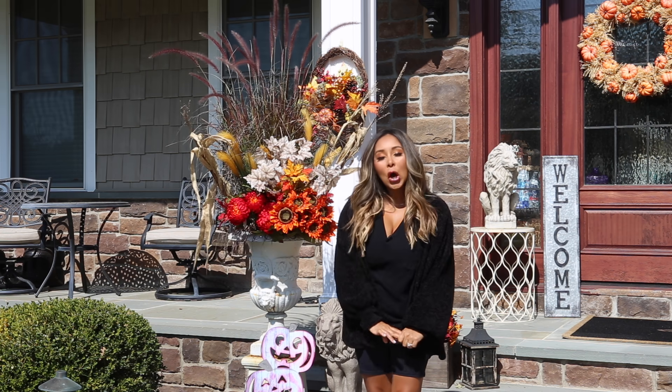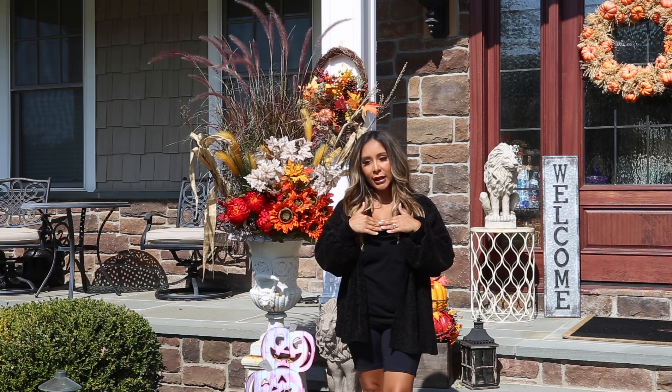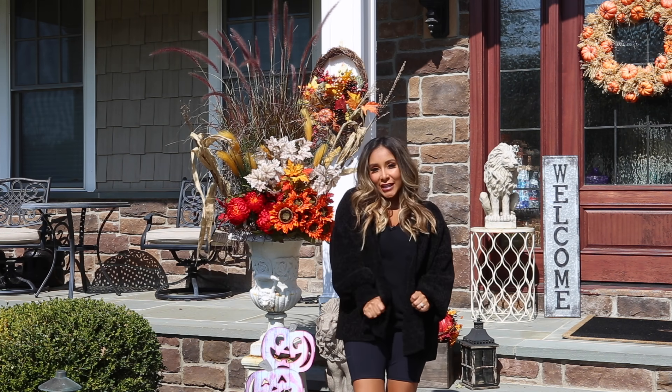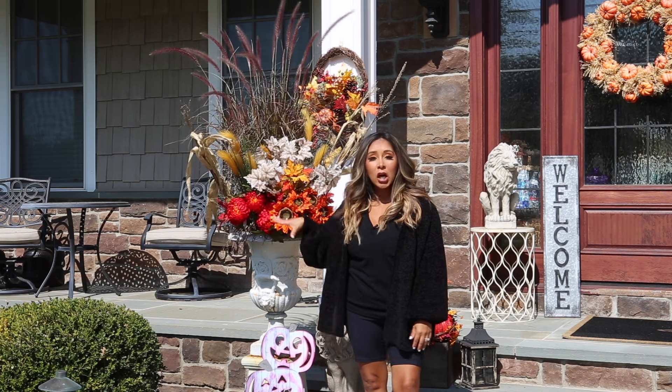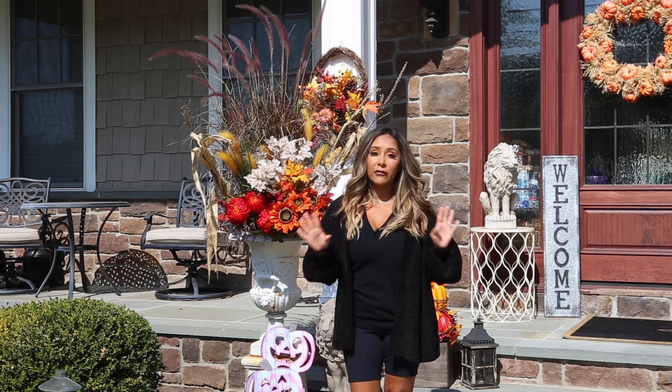Hey guys, welcome back! First off, happy fall! Fall is literally my favorite season because the leaves change, I love nice and cozies, I love boots and all that stuff, and I love the colors. This video I decided I wanted to show you guys how I decorate my front porch.